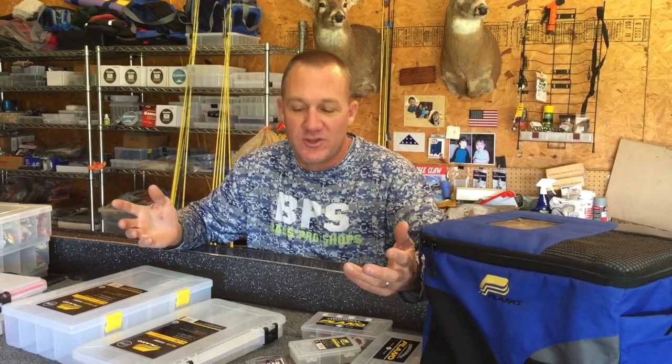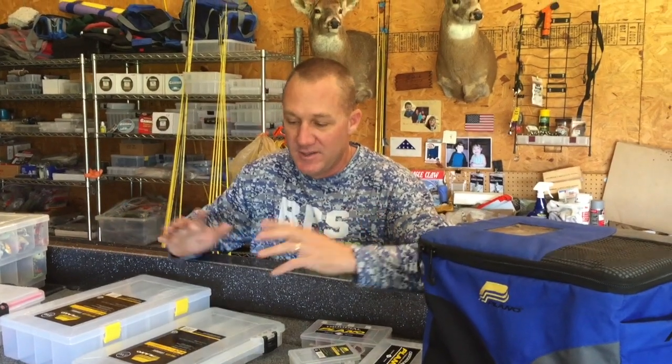If you're a fisherman, you've got tons of tackle — whether you fish for bass, crappie, trout, saltwater, no matter what it is, we always have way too much tackle. If you're like me, it's hard to keep it all organized, but with Plano there's a tackle box for everything.